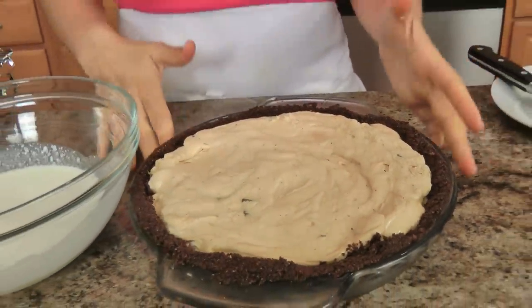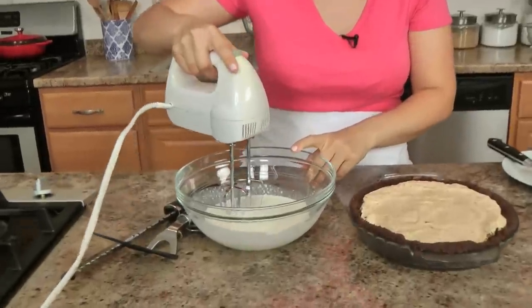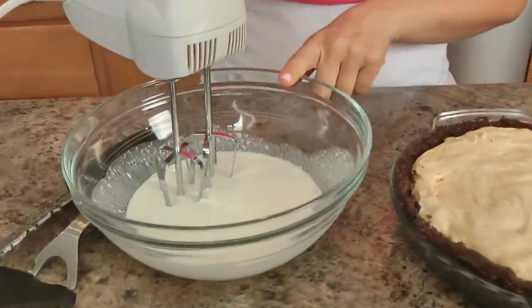My pie was in the fridge — I actually left it in there overnight, mom problems you know — and then I popped it into the freezer for about half an hour. Don't go over an hour because you don't want to freeze this, but it just makes a difference. I'm going to whip up some cream to put on top. I've got some heavy cream and a couple tablespoons of sugar that I'm going to whip until stiff peaks.